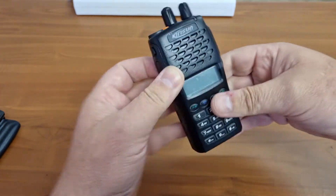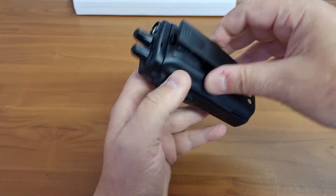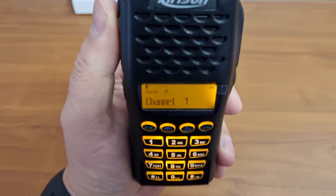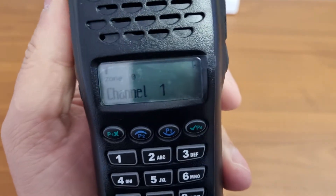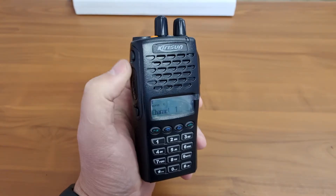Let's see what happens when we put the battery on. It seems to have an orange display that comes on immediately. I don't know how well this looks in daylight, but it seems okay.